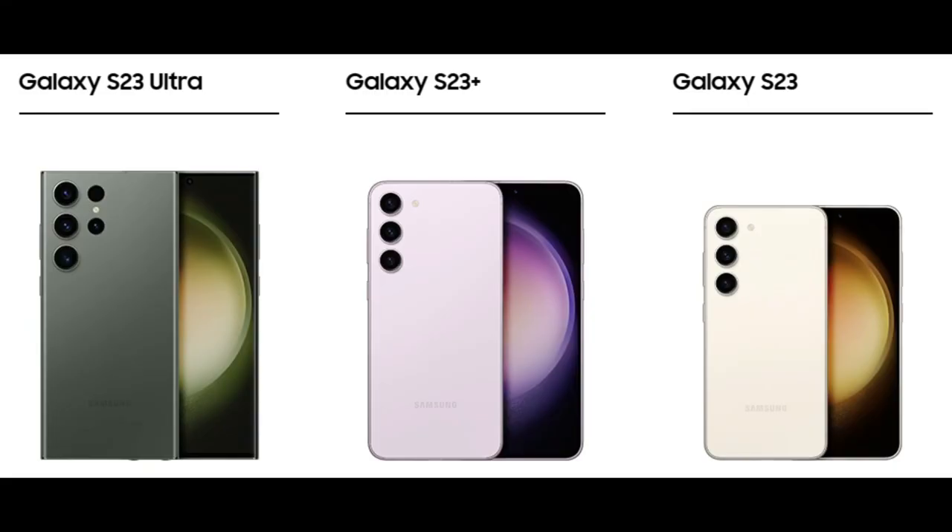If you're on the market for a new phone, the S23 — no matter which model — does the job just fine. Be prepared to fork over at least $800 unlocked.